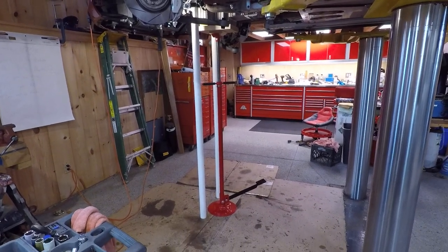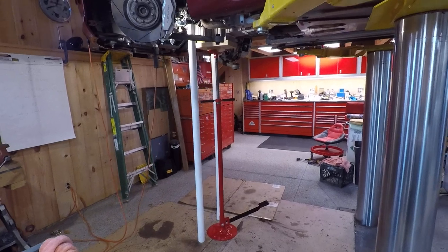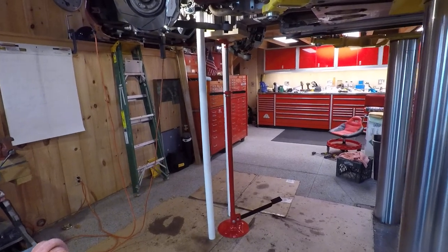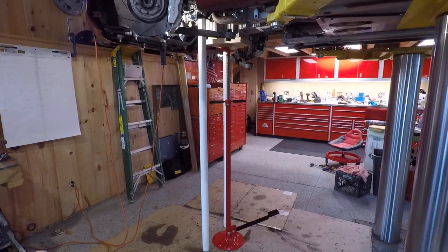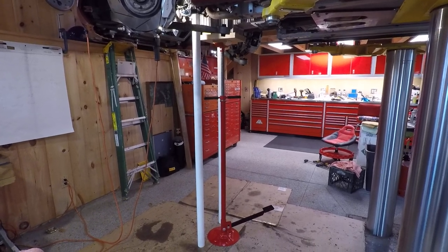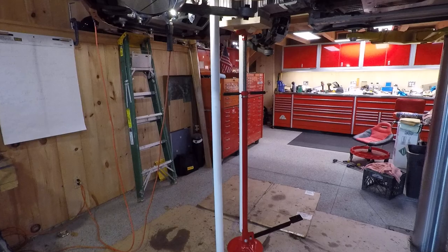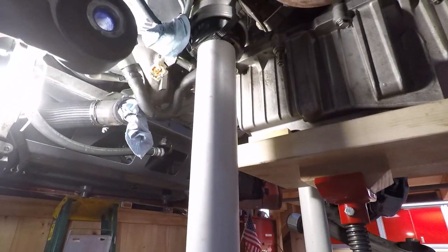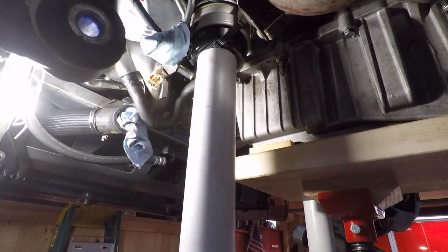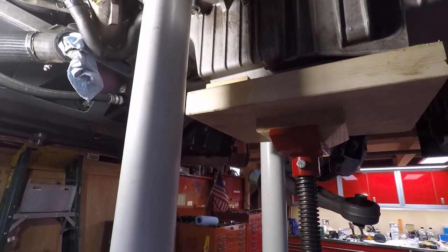To the question of how did I support the engine from below, you can see that a screw jack is holding up the oil pan, or the sump, and then these two white PVC pipes there, you'll see now, are standing right where the motor mounts go, so the whole subframe is off.